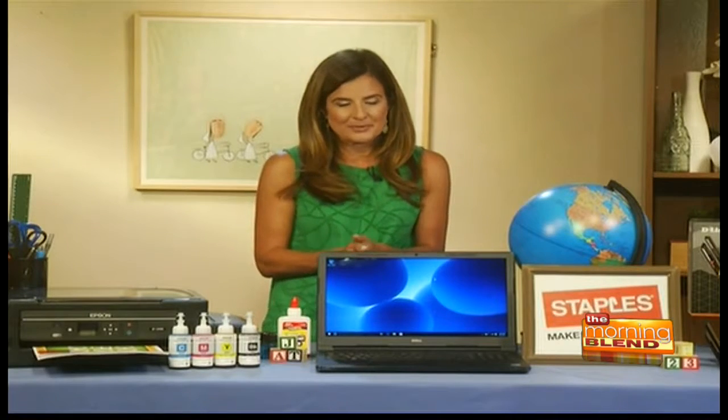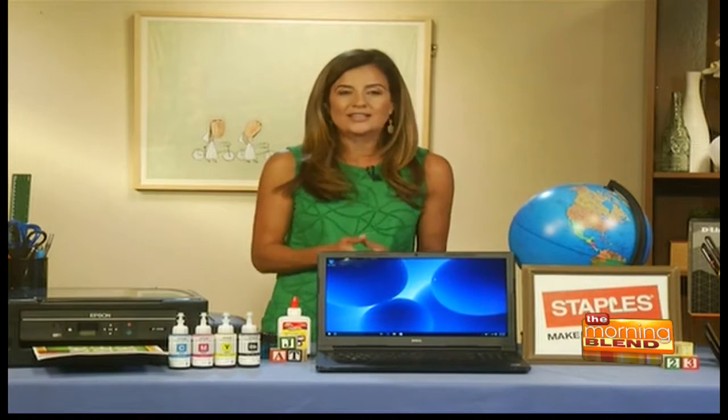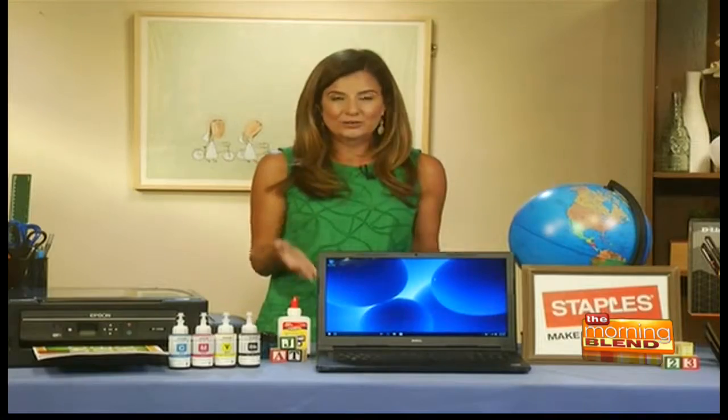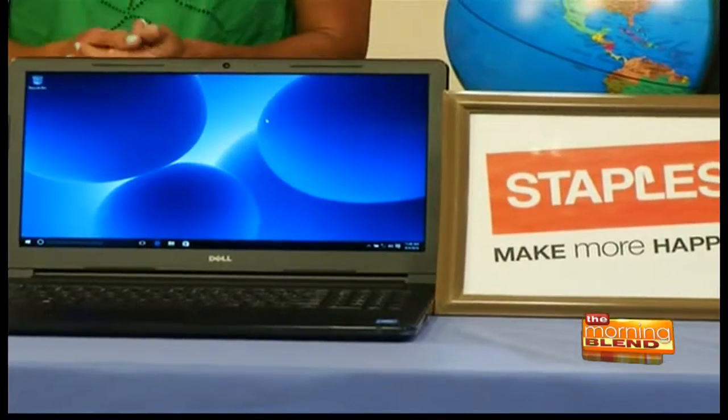How about other types of technology? We mentioned old laptops at the beginning, but technology has really advanced, and now is a fantastic time to update. There are great deals to be had. Staples right now has some great offers like this Dell i3552, and they also offer free shipping. For $249, you're going to get a great laptop, and you're also going to get 30 days of free tech support. And I know most parents, like me, need that tech support.